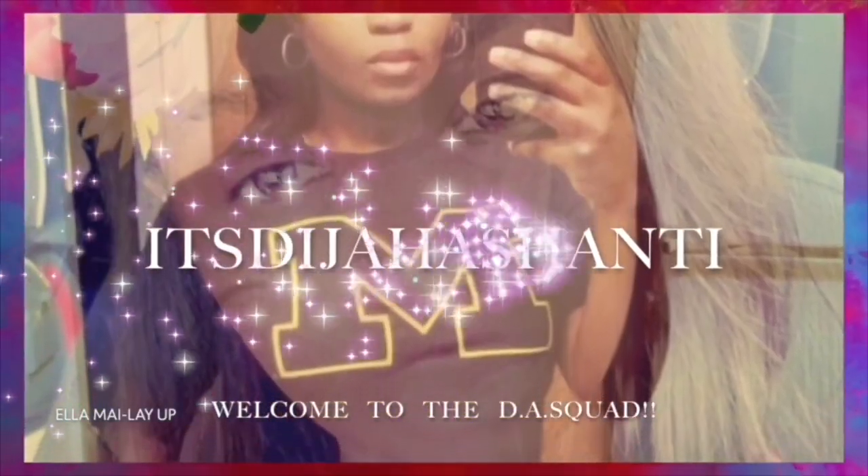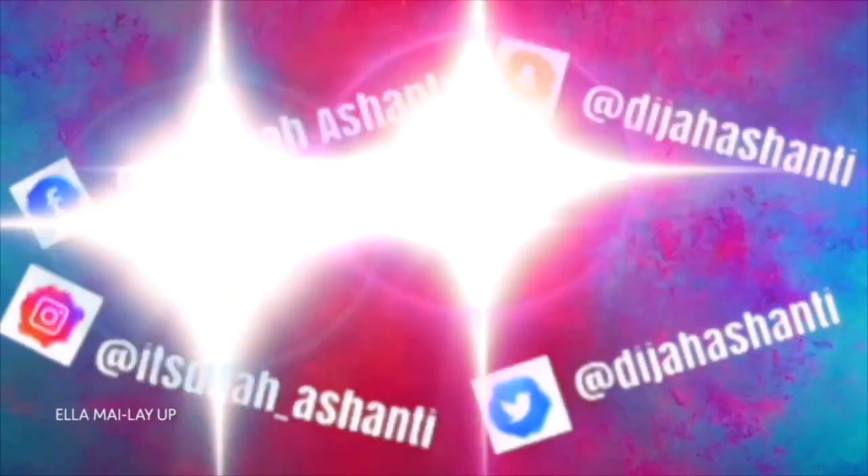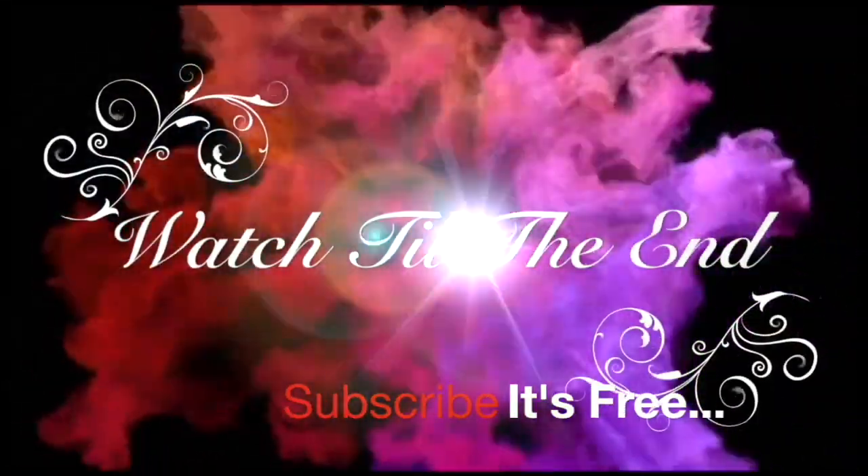This is really cute, y'all, look at that. What's up y'all, it's Deja Ashanti. I think I'm gonna do a review on this right here — the Moroccan Argan Oil hair treatment. It's a silicone mix. This is my first time using it.